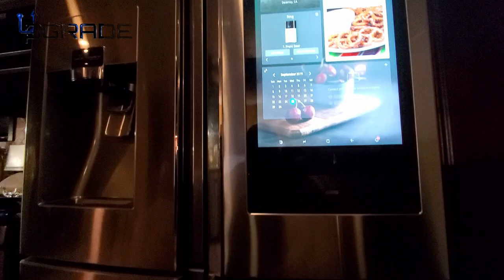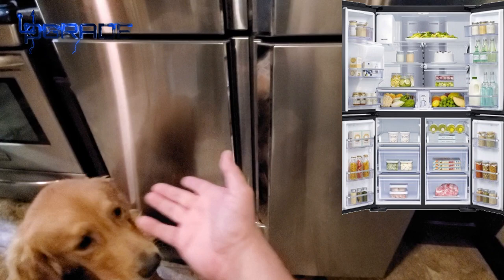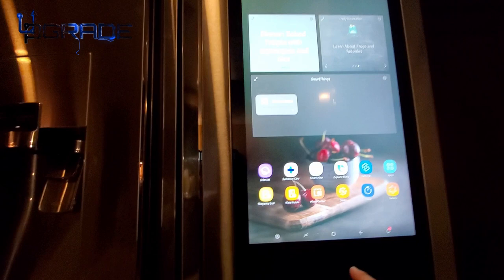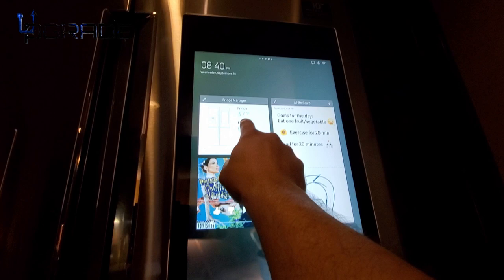There are a couple of things you need to know before buying one of these. First, it does come with French doors — my model Toby is demonstrating the two French doors on the fridge. There's a part here that pops out — I'm gonna show it to you right now.